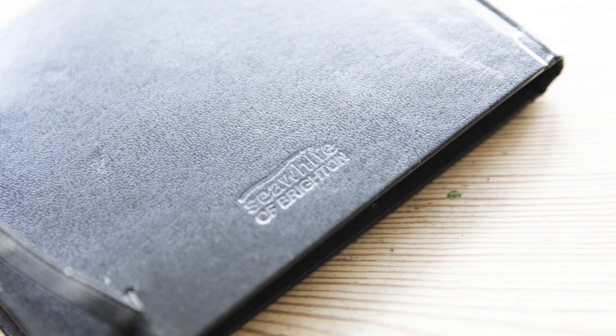In terms of quality I would say they're up there with most manufacturers — just as good as Moleskine or whatever. I really like the paper. Sketchbooks are sketchbooks: what you want is something reasonably well made, nice paper, acid free, and a good size for you. Sea White of Brighton is a UK company and it's nice to get stuff from UK companies when I can. I hope you found this useful — put any questions in the comments, and please like and subscribe because it helps the channel. See you next time.